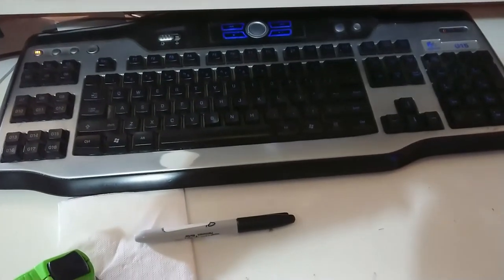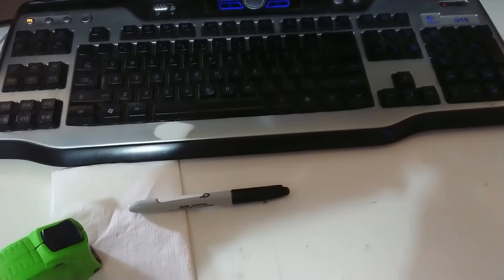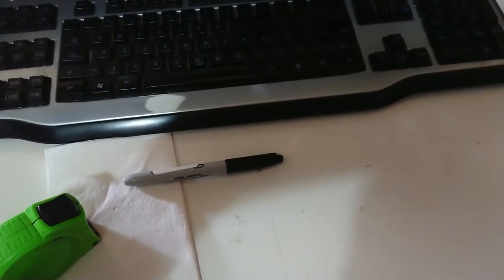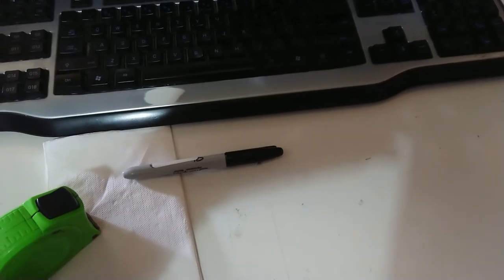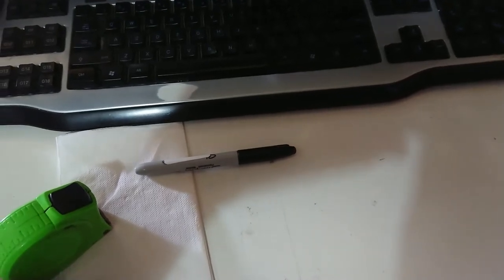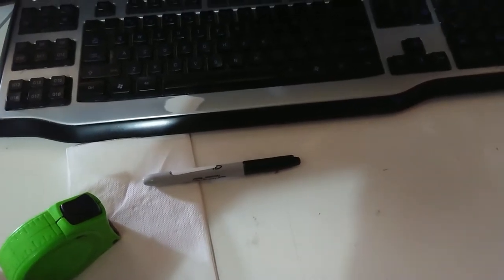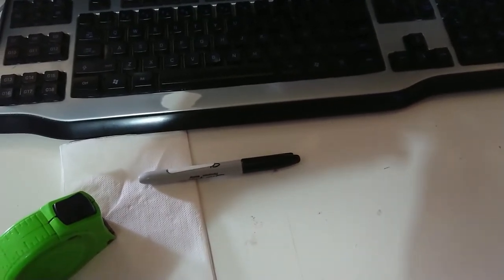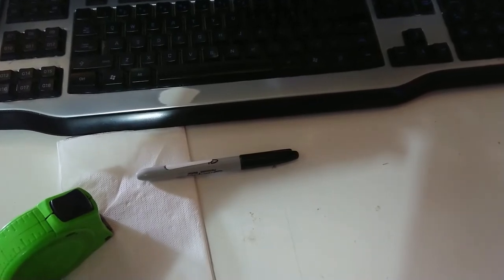The heat got too much for me — one leg decided to do funny things and drop out from under me, so frustratingly I've had to call it quits for a bit. I've got some marking out done before going back inside, and when things cool off tonight I'll come up with a way to notch out those first four posts.